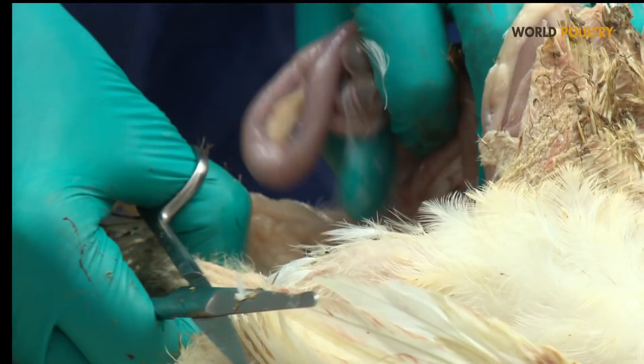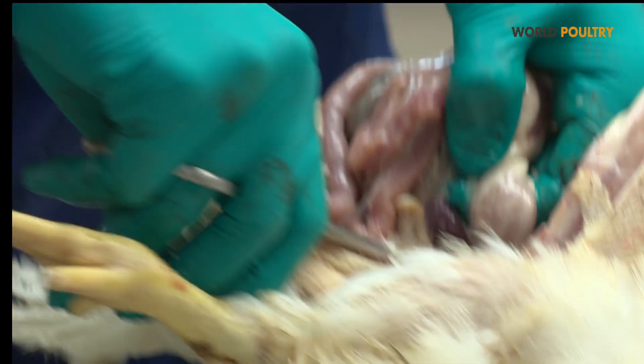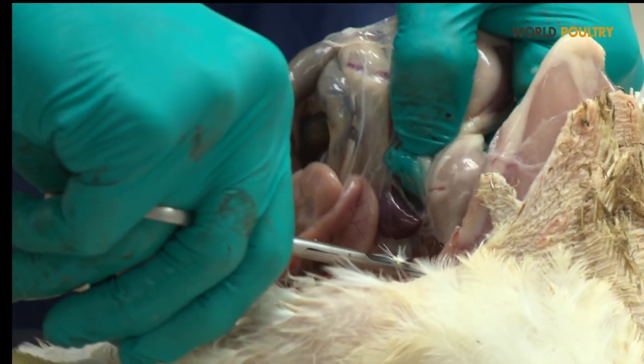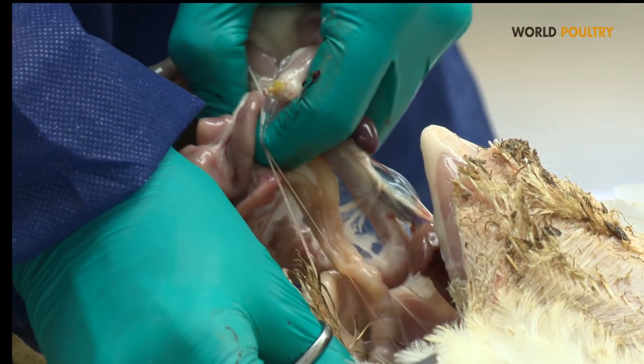Thereafter, we will take out the whole intestinal tract and cut just cranial of what we call the proventriculus, in order to separate the intestinal package from the rest of the organs.